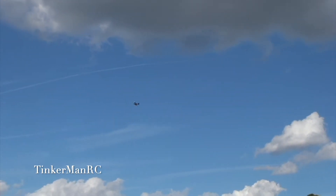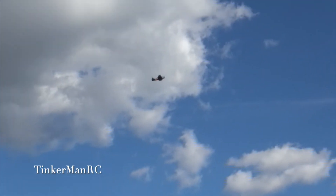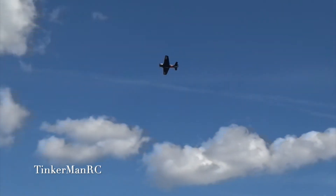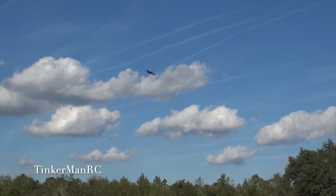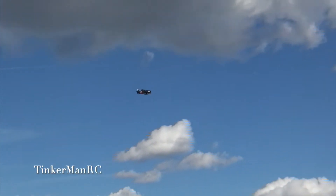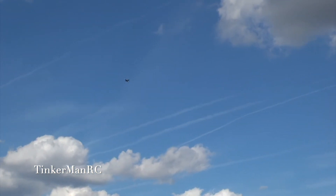Okay, we're going to do a half reverse Q and A. Okay, we'll be in a moment. And we'll just fly around now and have some fun. We'll do a high speed pass.